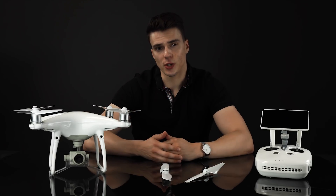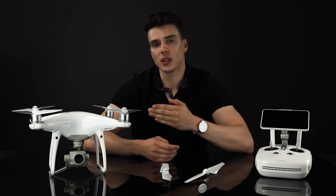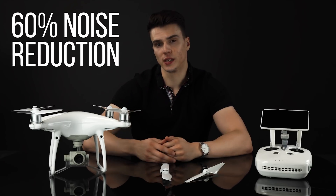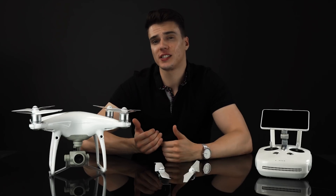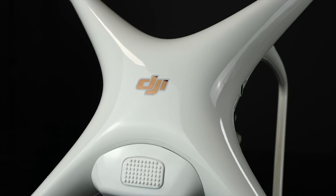The next great feature on this drone is inside: the FOC ESC drivers. What that does is use sinusoidal waves over square waves to give you less noise and overall better stability. What separates this drone aesthetically from previous models is the nice gold DJI logo found on the top of the drone.